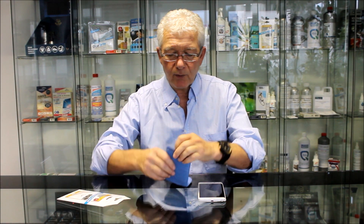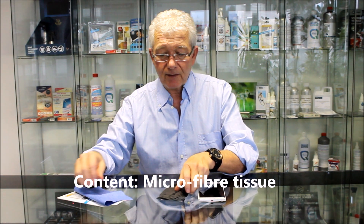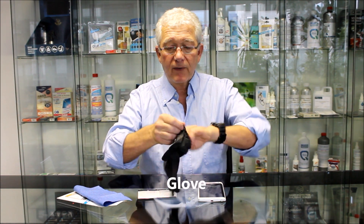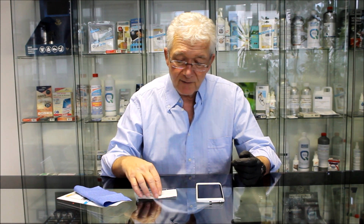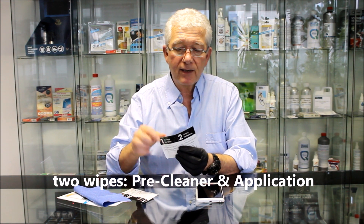So what have we got inside? We've got a microfiber that we're going to use for buffing the surface. We've got a glove — we put this on because we want to make sure that when we're doing the application we don't get any fingerprints on the surface, because a fingerprint is 100 times thicker than one of our coatings. And we have two wipes for pre-cleaner application.